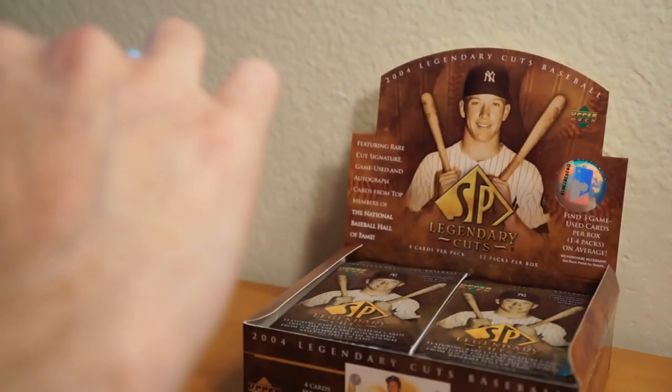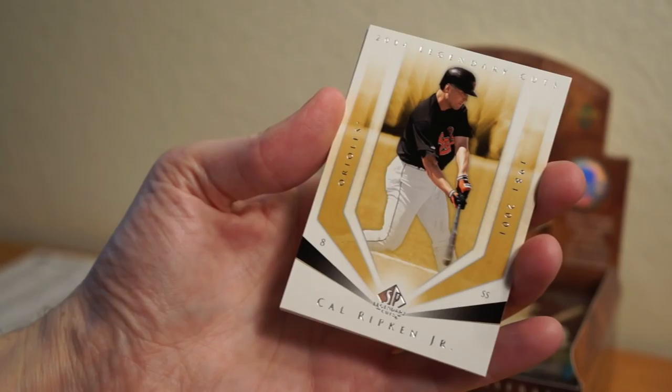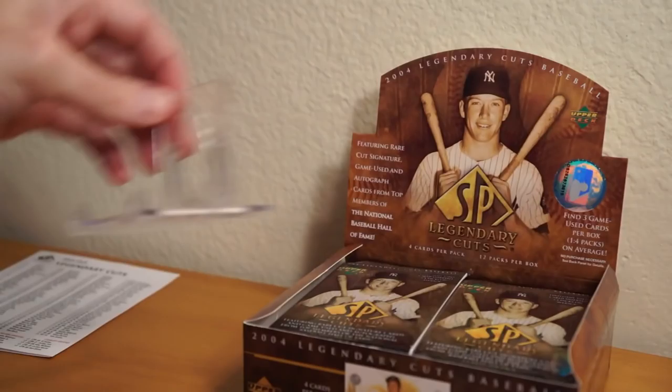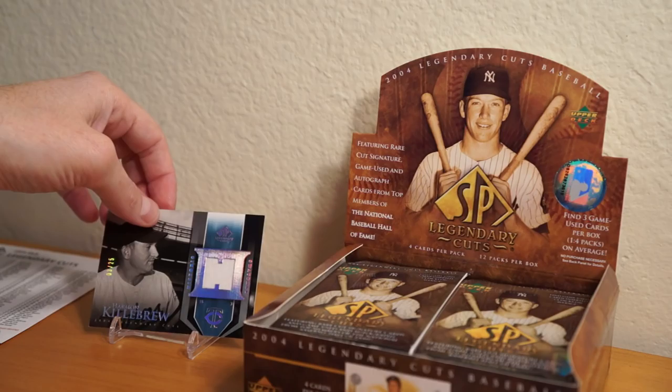Pack two: Cal Ripken Jr., Enos Slaughter, a Cardinals stub, Nolan Ryan, and Duke Snider. I'm actually going to put this Killebrew relic over here — that's something to look at.